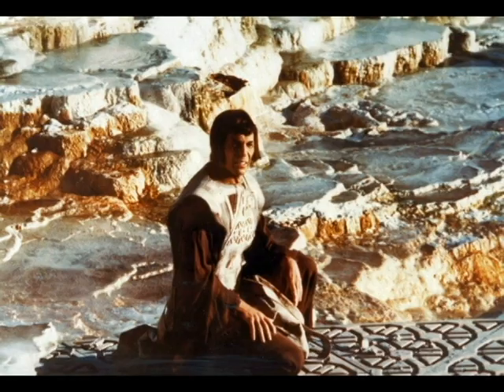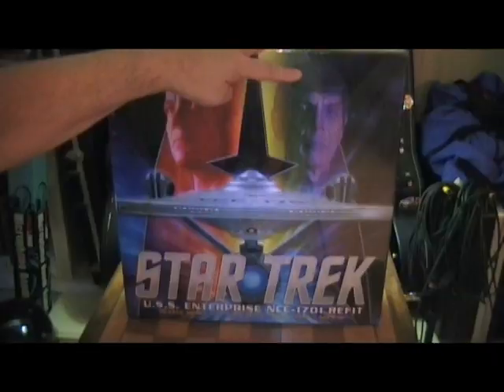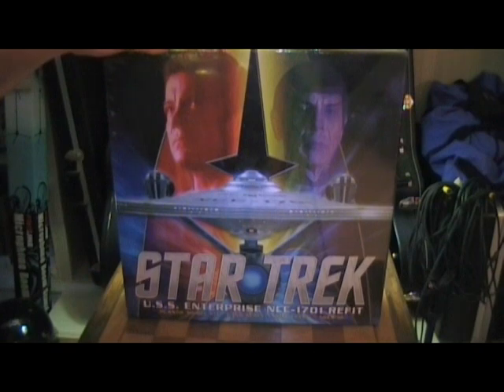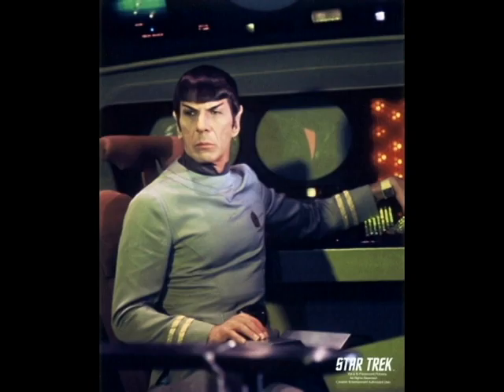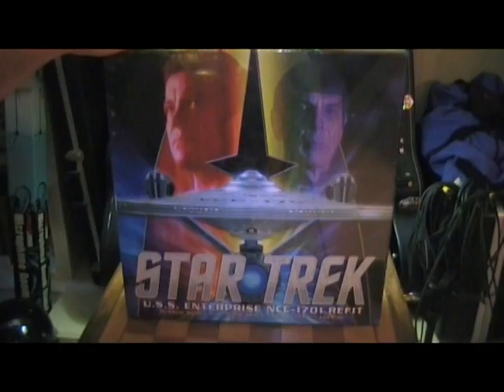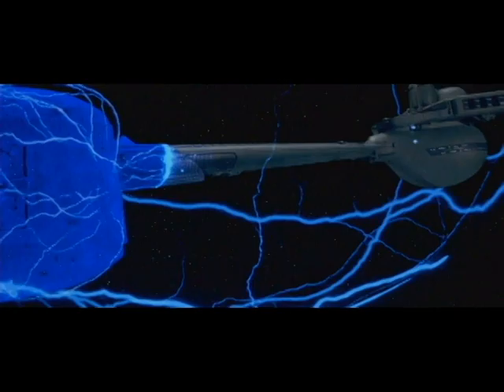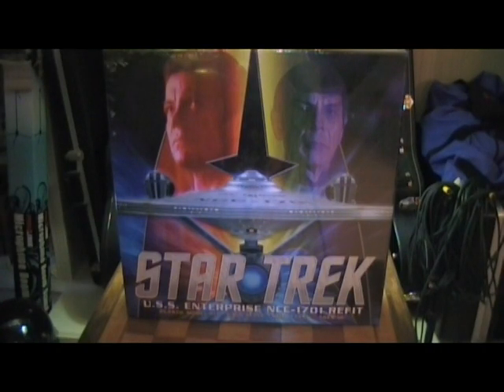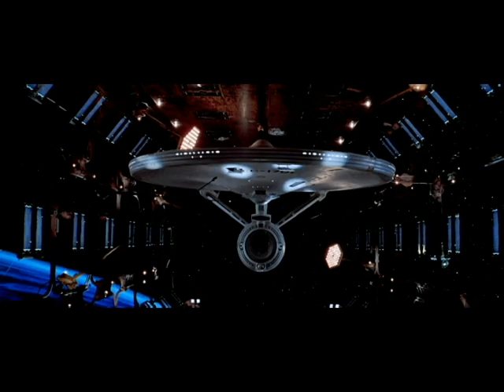You remember Star Trek: The Motion Picture — Spock was on Vulcan and was summoned back through his thoughts to Starfleet, looking for his place in the galaxy. I think that was one of the most underrated Star Trek movies. The effects were spectacular. I remember sitting in a movie theater as a kid, looking up at the screen and seeing the refit Enterprise for the first time — I had a huge lump in my throat. I was in total awe of how beautiful the ship was, because this was the first time we'd seen the Enterprise since the original series.